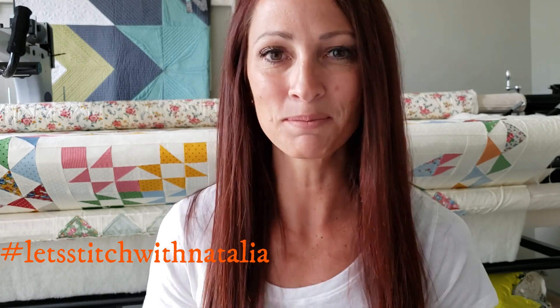Hey friends! I hope you enjoyed today's block and found a little bit of inspiration with my machine quilting. Remember you can pick up the panel, the rulers, the thread, all the notions that I'm using in this video today over on my website peaceandquilt.com. Don't forget to share your progress pictures over on Instagram using the hashtag Let's Stitch with Natalia — that's where we will be selecting winners for weekly prizes.